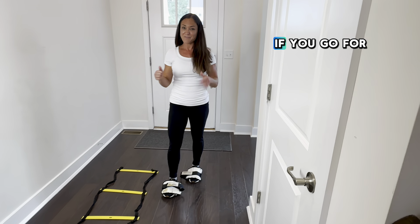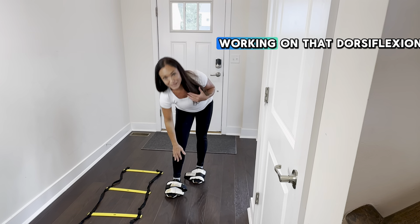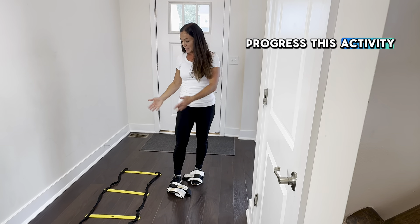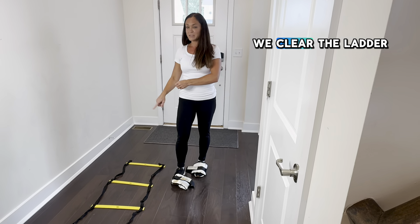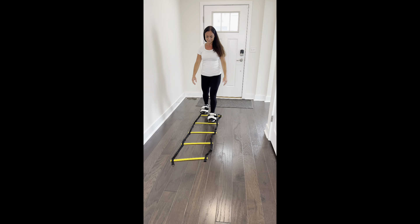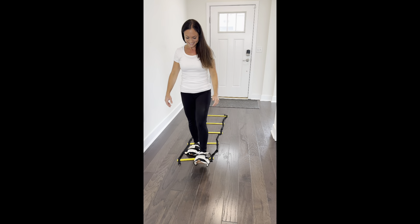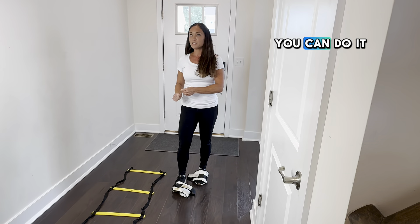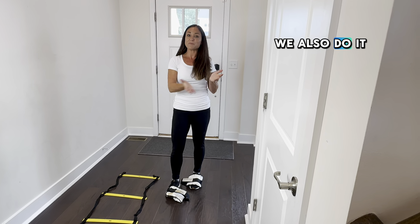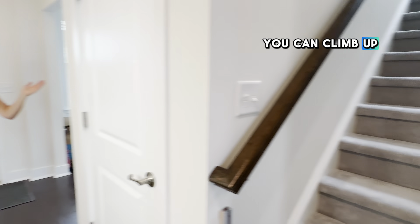If you go for a while — I was just doing this — you really feel it. It's funny, you're working on that dorsiflexion strength. We can also progress this activity; this is why we have the ladder out. We can make sure we clear the ladder, do it over cones or any kind of raised surface. We also do it on stairs — you can start with just stair taps or climb all the way up the stairs.